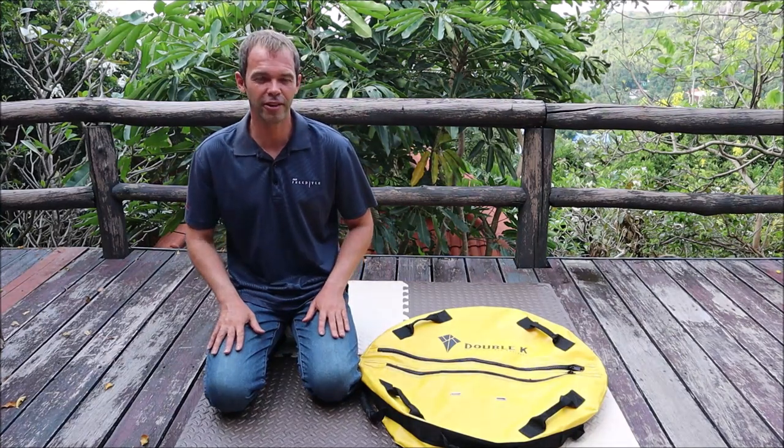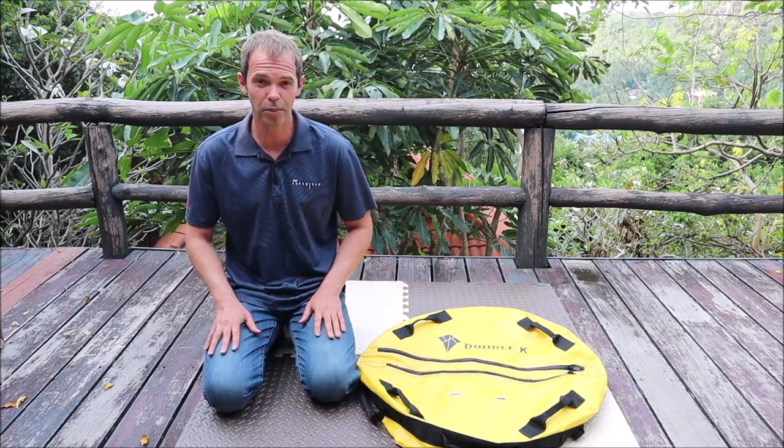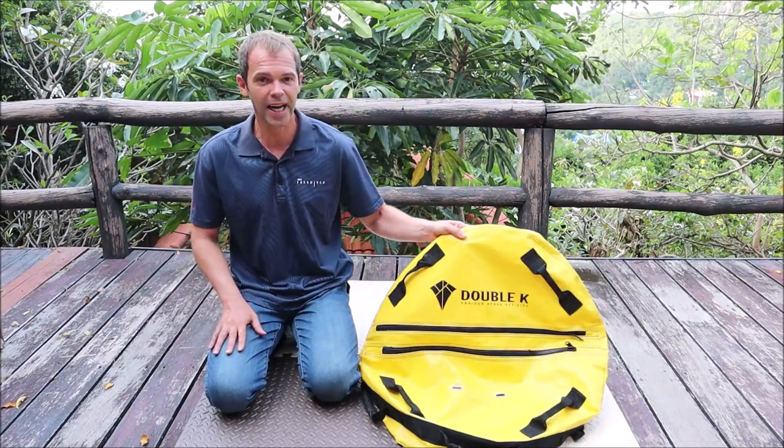What's up guys? It's Sergei from Crystal Freediving and today I'm gonna make a review about my new float which I recently bought from the Korean company Double K.